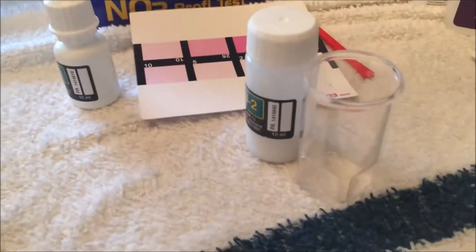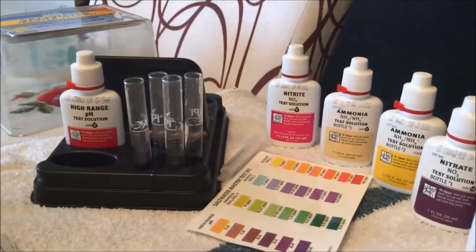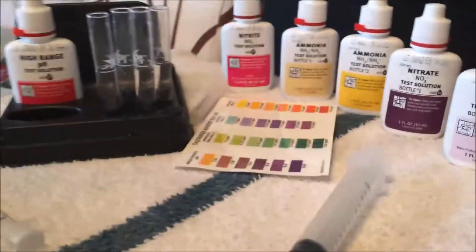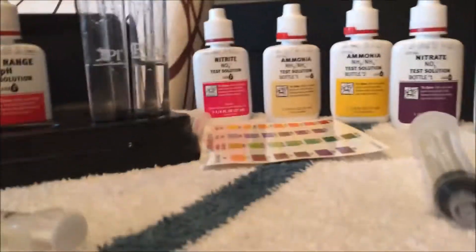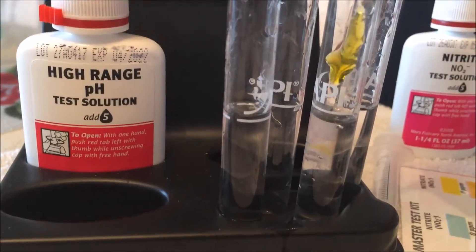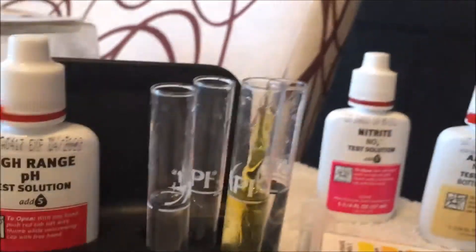I pre-washed everything and filled everything up with the same syringe that's brand new, haven't used it. So let's get to it - I'm going to test for nitrate, nitrite, and ammonia and see what we get. First one we're going to do is nitrate, and that's going to be 10 drops, so let's go ahead and add 10 drops into this first vial - and that's 10.